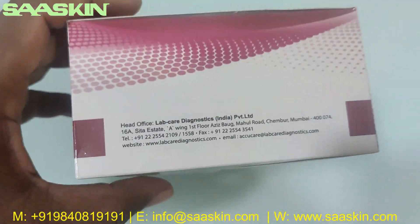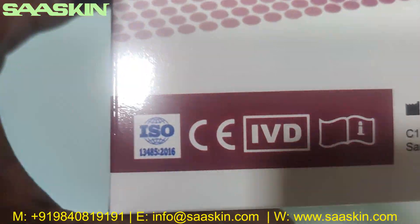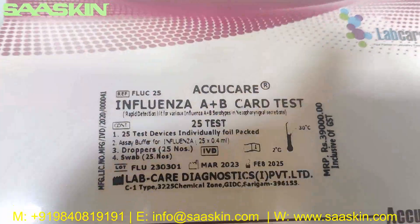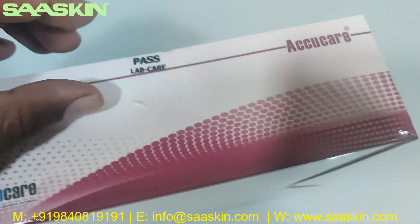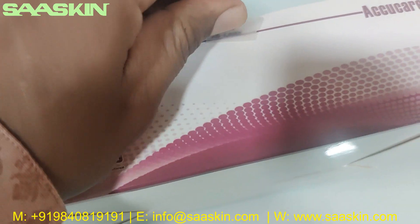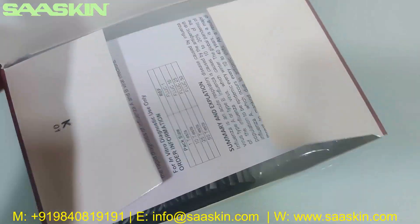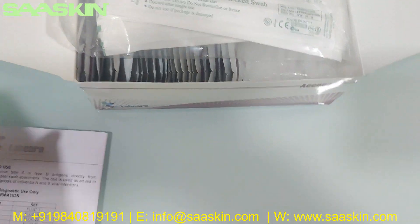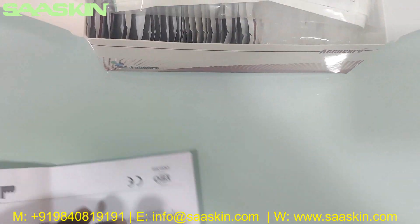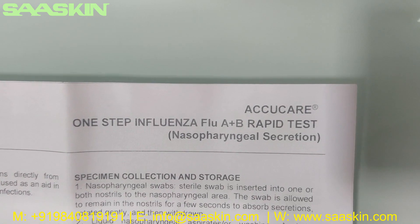I can just show you around the box. I'm going to unbox this for you. This QC passed. Inside the box you get an IFU brochure — it says AcuCare one step Influenza flu A plus B rapid test.